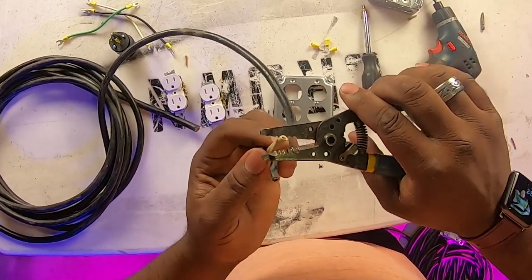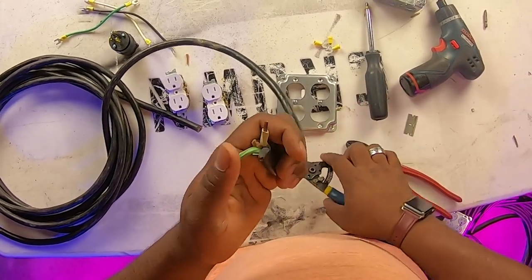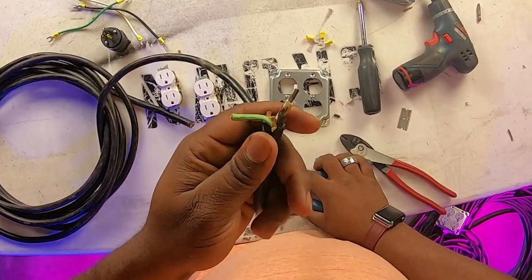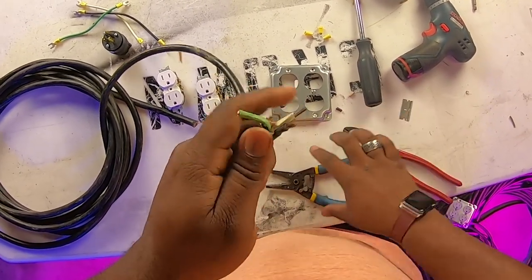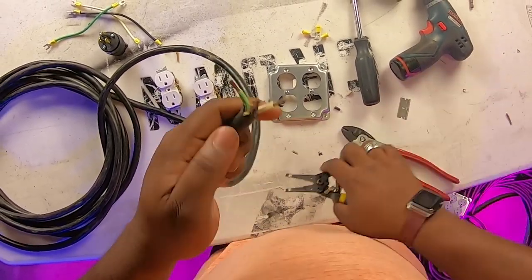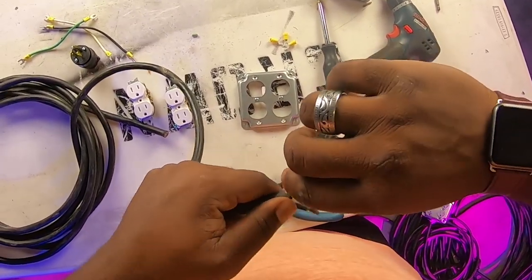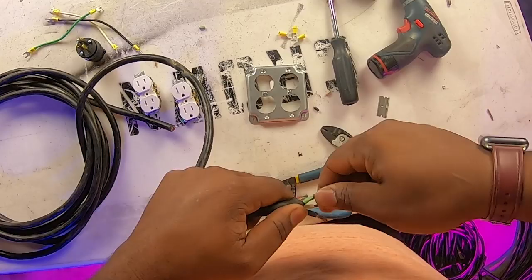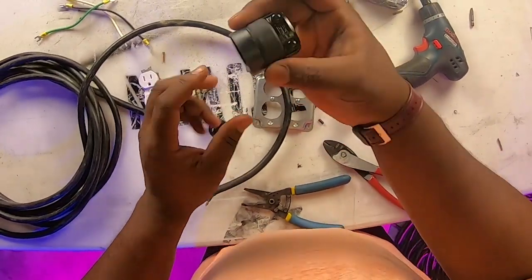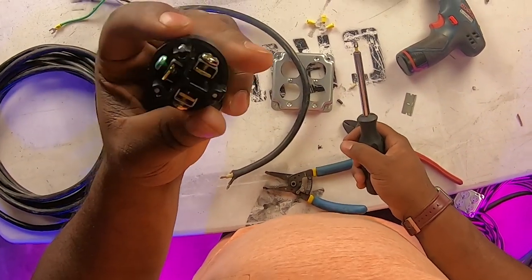We're going to take our strippers. You don't have to cut off a whole lot — maybe a quarter inch or an eighth of an inch off the end just to expose the wire. Take them and twist the ends just so you can keep it nice and neat.